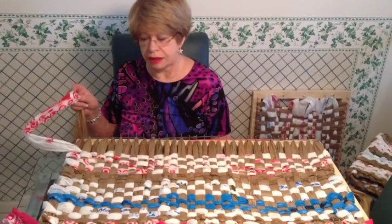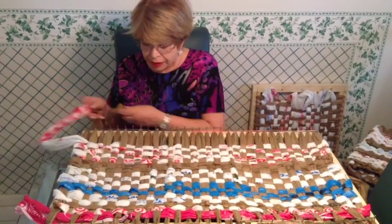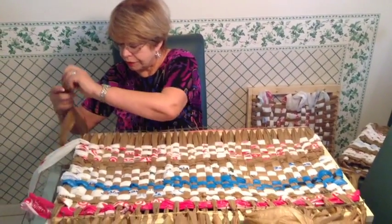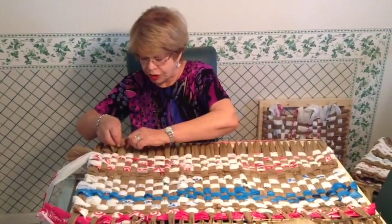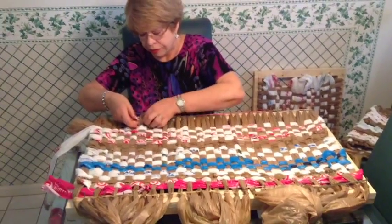So this is the little piece that we tied on the frame. I've untied that now, moved everything down. This is where we started. So now there's a gap and I'm just going to weave two more strands through it just to make it a little bit tighter before we take it off.